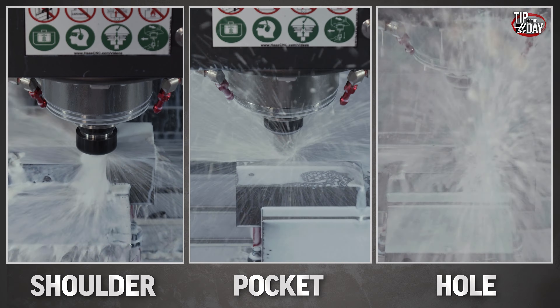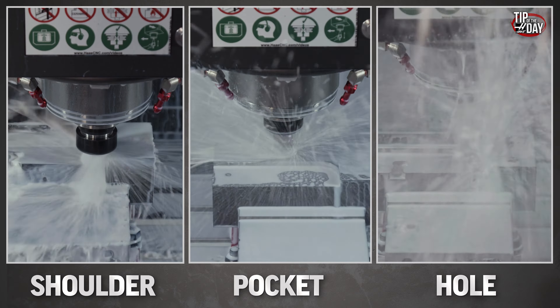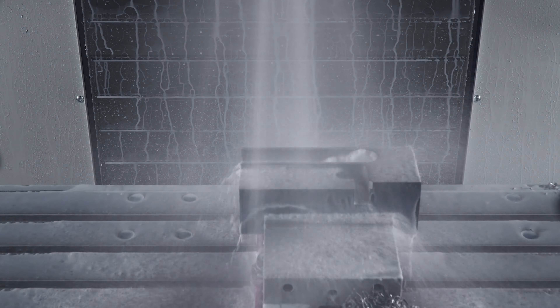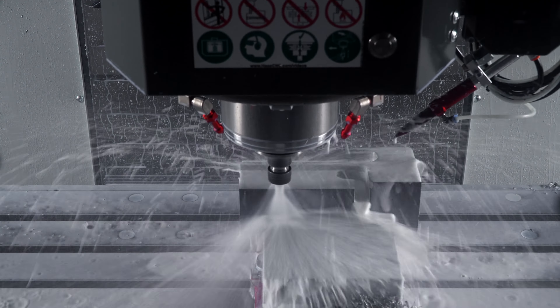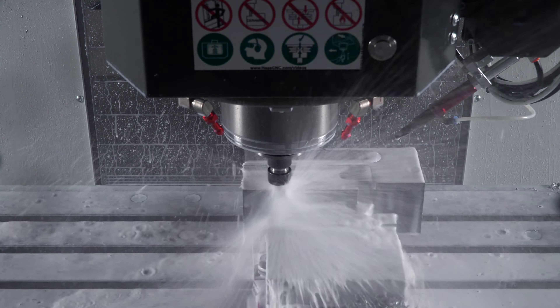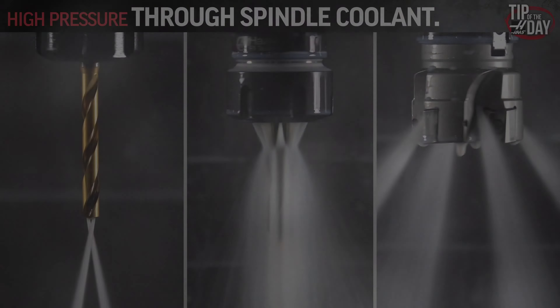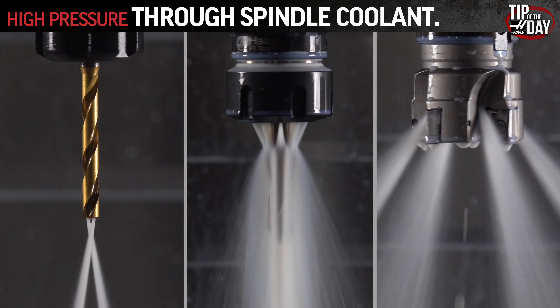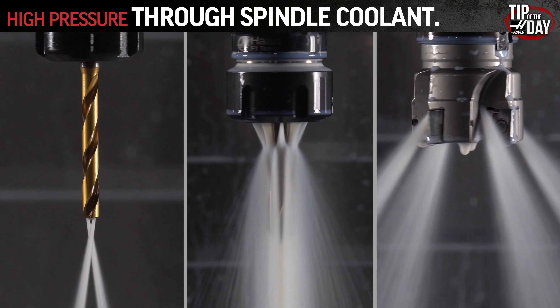TSC coolant is going to give us better finishes and better chip evacuation. We really wanted to show you how well the TSC coolant works, even on a non-TSC tool in a collet. But we can't — every time we try to film it, a deluge of coolant covers our camera. And look at this high pressure coolant through our tools. You can't tell me this isn't helping everything in a big way.